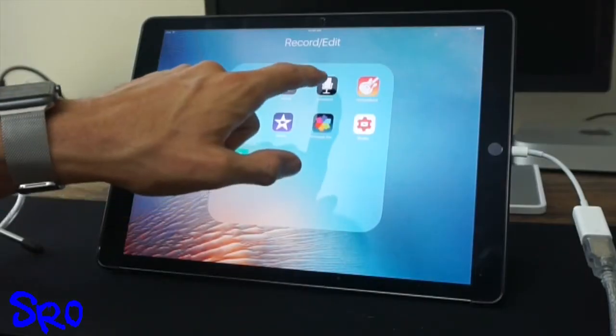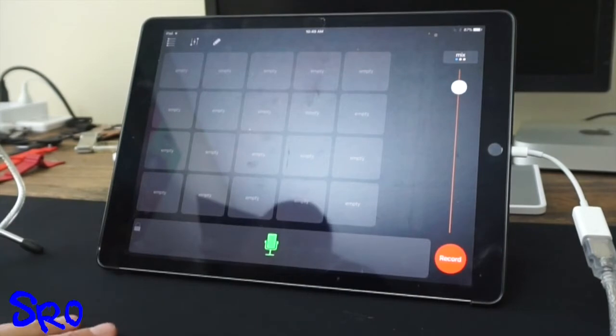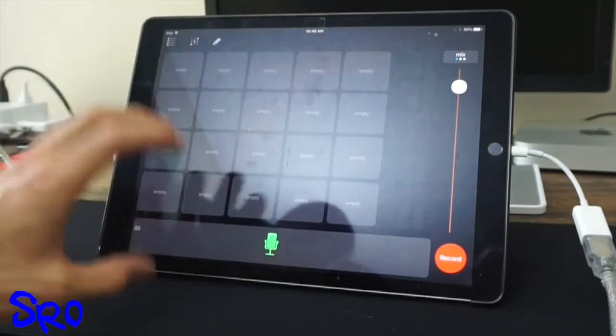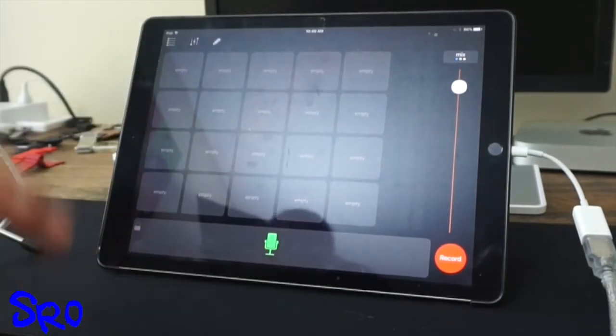Let's go with Boss Jock Studio first and open that up. This is an app I've reviewed before — Dave was on a couple episodes of the T4 Show podcast before it was converted over to the Stevie Richards Online podcast. This application is really cool for recording something live. You can see all these empty boxes — these are sound cards that you can put clips into, bumpers, sweeps, and openings.